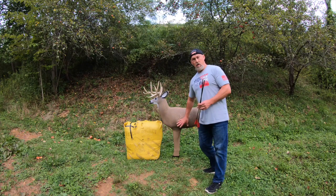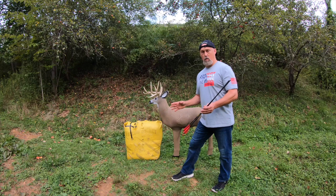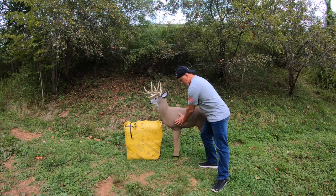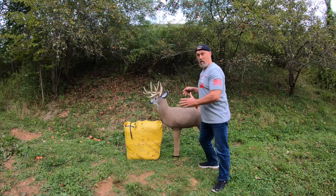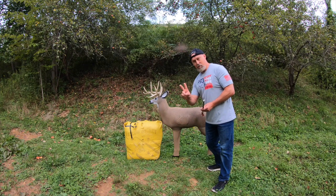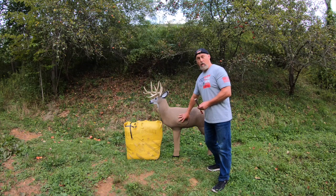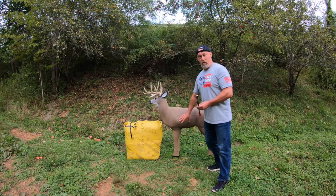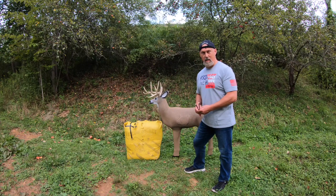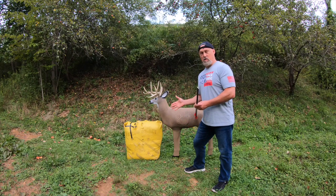Do some research and educate yourself on whitetail deer anatomy. The heart sits low in the chest cavity — it's about the size of a tennis ball, maybe a little larger — sitting two to three inches above the brisket. The lungs are on either side of it, covering the heart. There's only one heart but two lungs, so it's two-to-one in favor of the lungs. The lungs are also much larger, probably three times the size of the heart, especially when inflated.